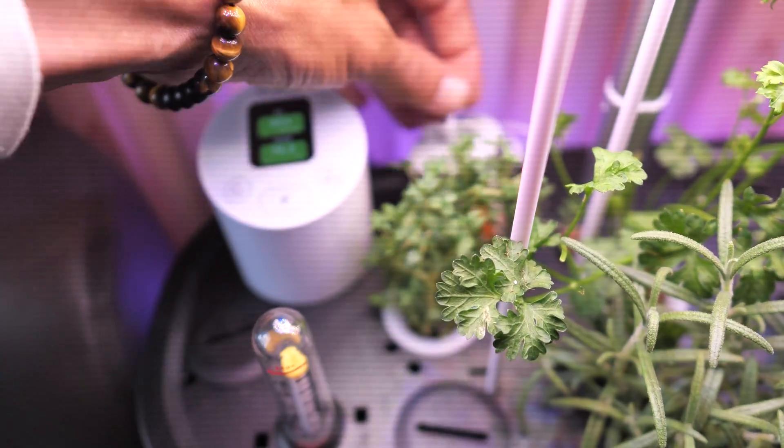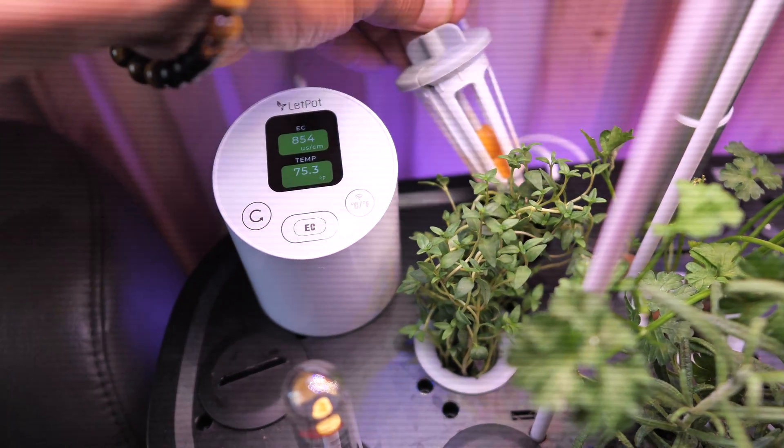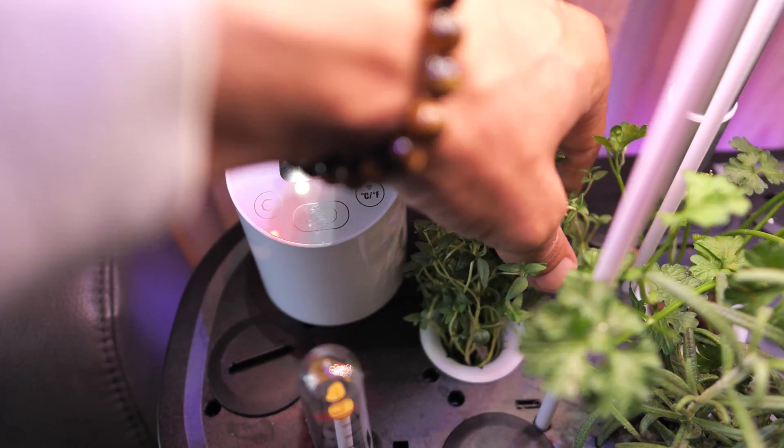This is an EC meter, which comes with another pump. The way that this works hydroponically is it's basically a deep water culture. There's a small air pump in there, and if you get the EC meter, it actually adds a second small air pump to just keep your water aerated and circulating. It works really well and I haven't had any problems with it.